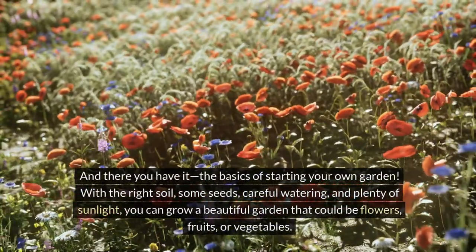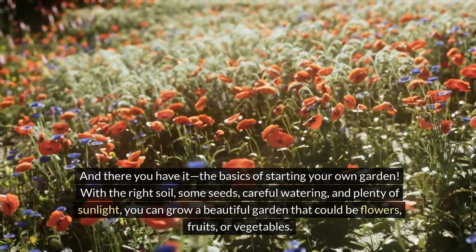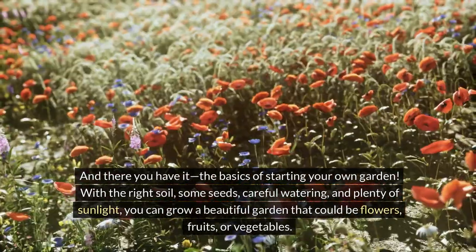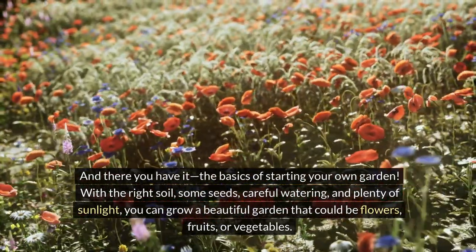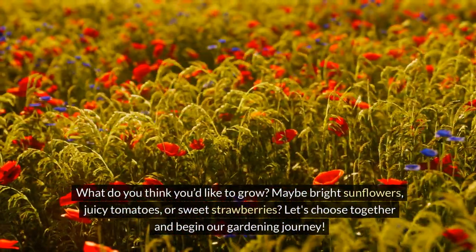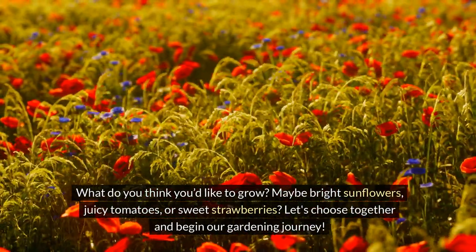And there you have it, the basics of starting your own garden. With the right soil, some seeds, careful watering, and plenty of sunlight, you can grow a beautiful garden — whether that's flowers, fruits or vegetables. What do you think you'd like to grow? Maybe bright sunflowers, juicy tomatoes or sweet strawberries?